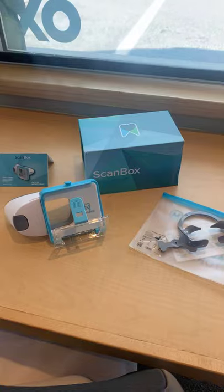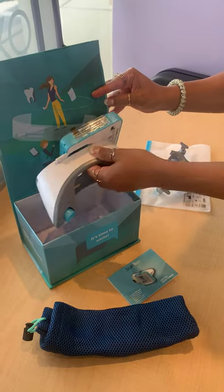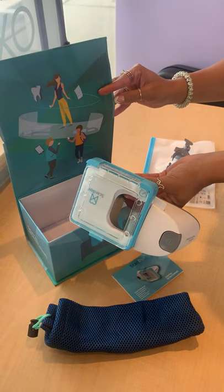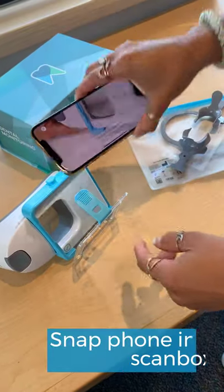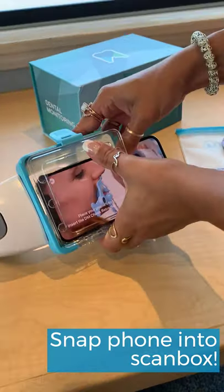First, open up your dental monitoring package and take out the scan box. Snap your phone into the scan box and hook it in with the strap. Get your app ready to start the scan and make sure the screen is facing outward.